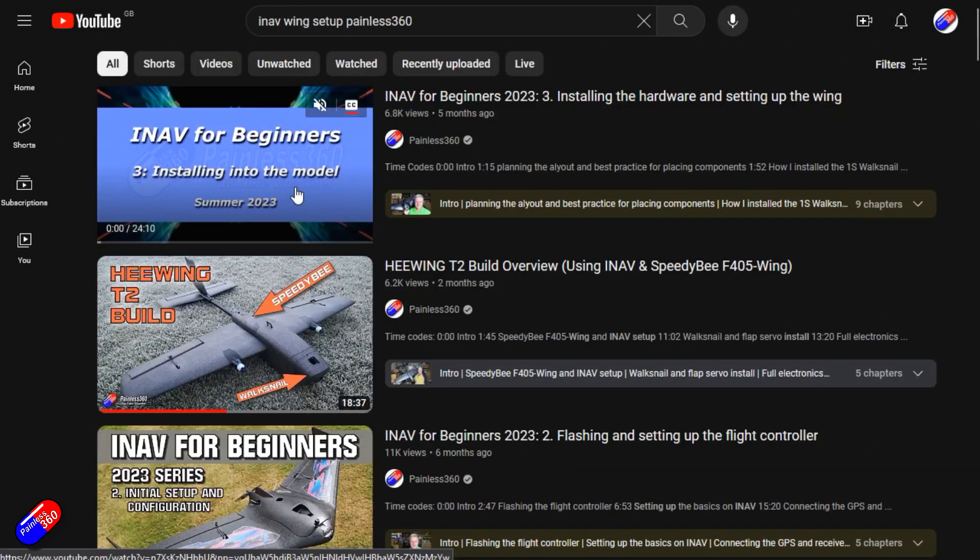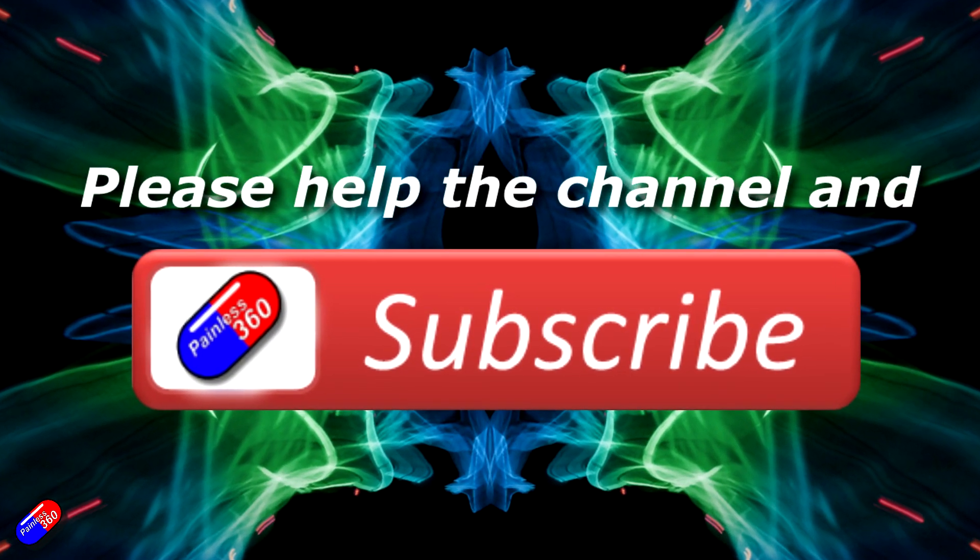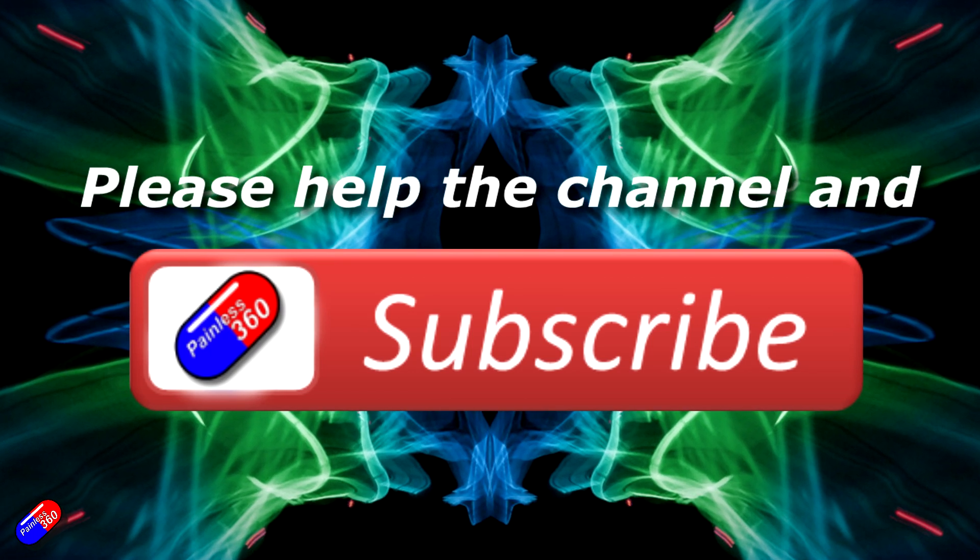Thank you for watching. Check out the playlist, and adding 'Painless360' to your search terms will help you find my content. If you haven't already, please hit the like and subscribe button — it helps a lot. You can support the time I spend here answering questions and helping others by using the links in the video description.